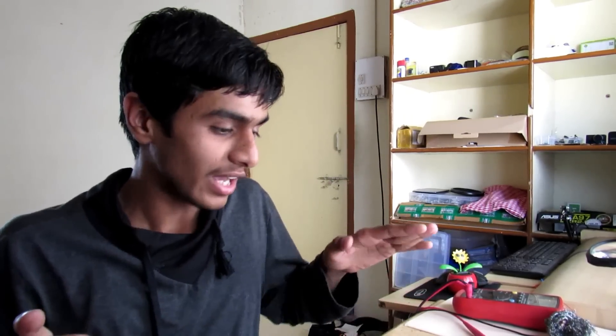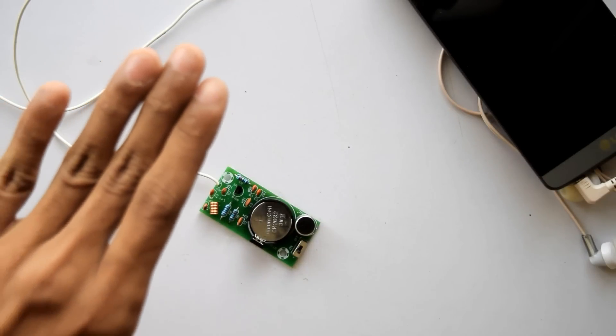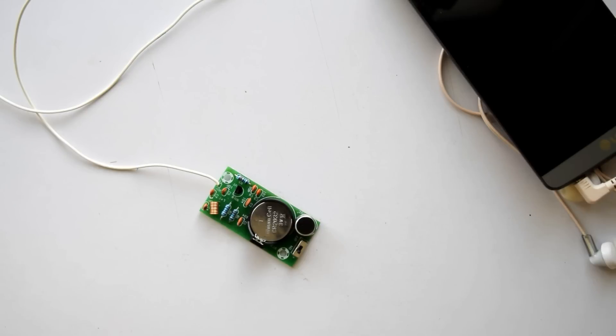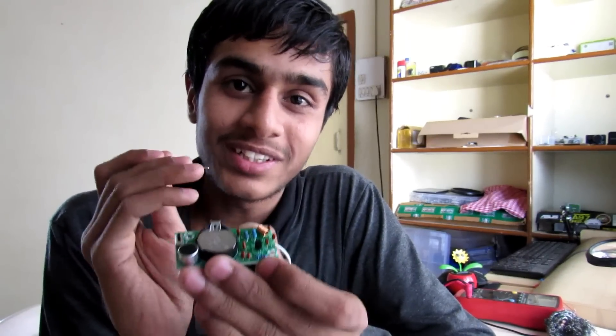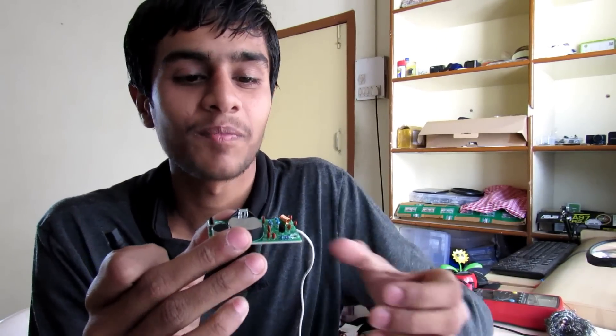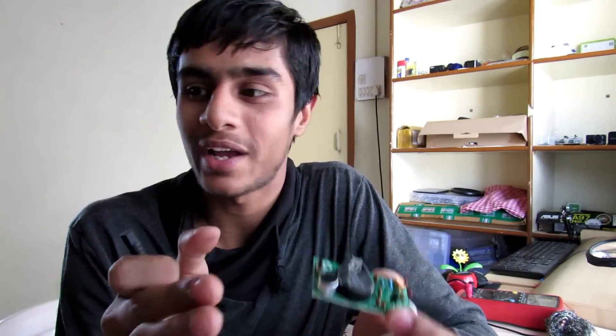This transmitter is really sensitive to outside interference. As you can see, if I get my hands close to it, it changes the transmission frequency. On the transmitter circuit there's this small inductor with an air core, and that's why the air is affecting its inductance.